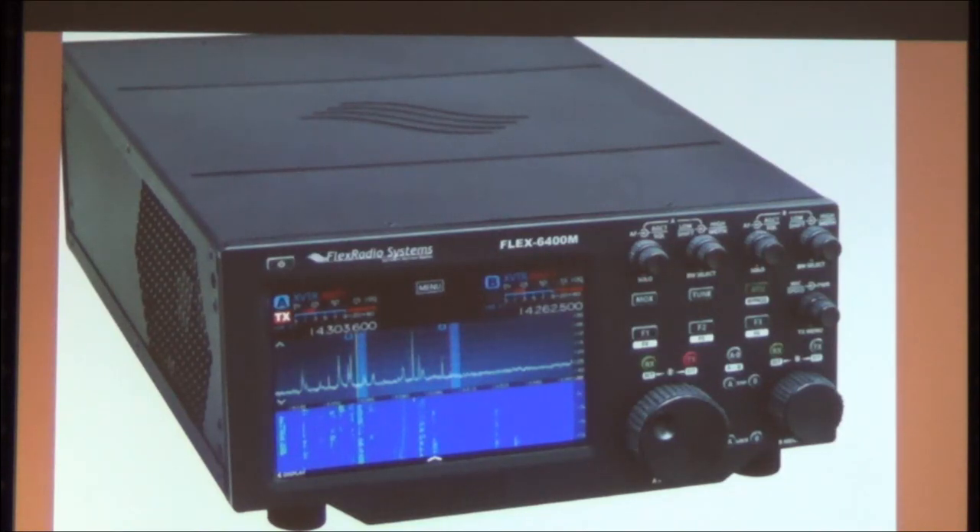The new Icom IC-7300 is around $1,000-1,400, and the IC-7610 uses the same newest technology. I didn't include those because I don't know as much about Icom, and I didn't want too many slides. We could do a similar lecture in about a year with Icom radios. The rumor is that Yaesu is going to come out with a similar radio.